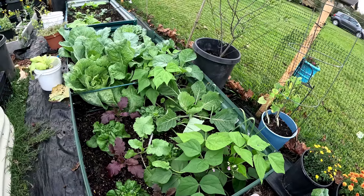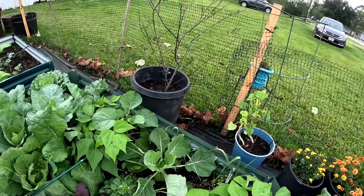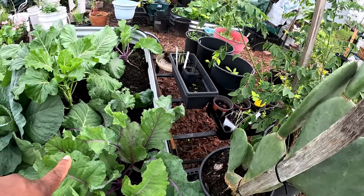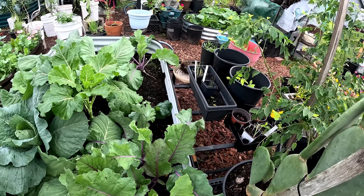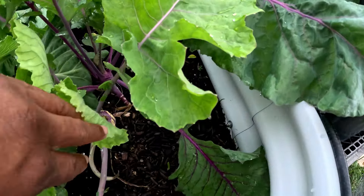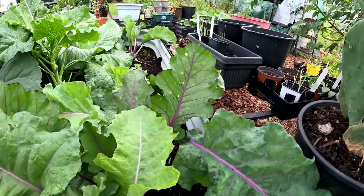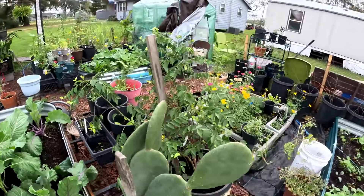Everything looks pretty good, and when that natural rain comes in it's going to make things shine. It looks a little sparse over here because I'm taking out these kohlrabies as they get bigger. These kohlrabies will probably need to be harvested in the next week — they are getting big. That one is getting there too, but I'll plant something else out here.